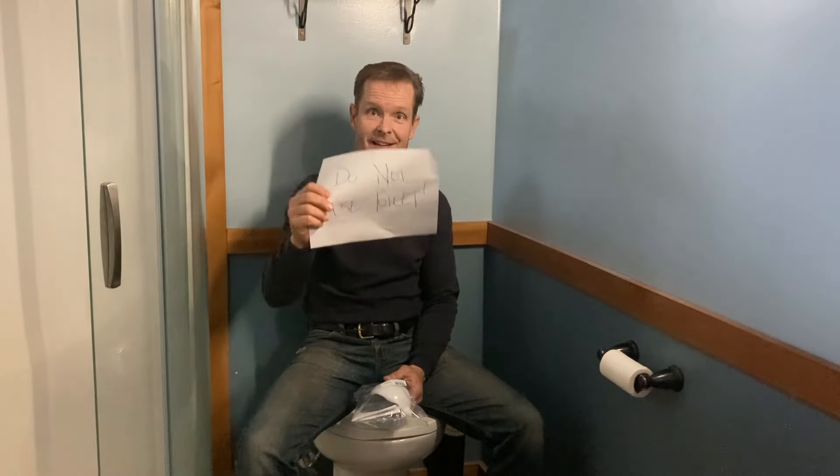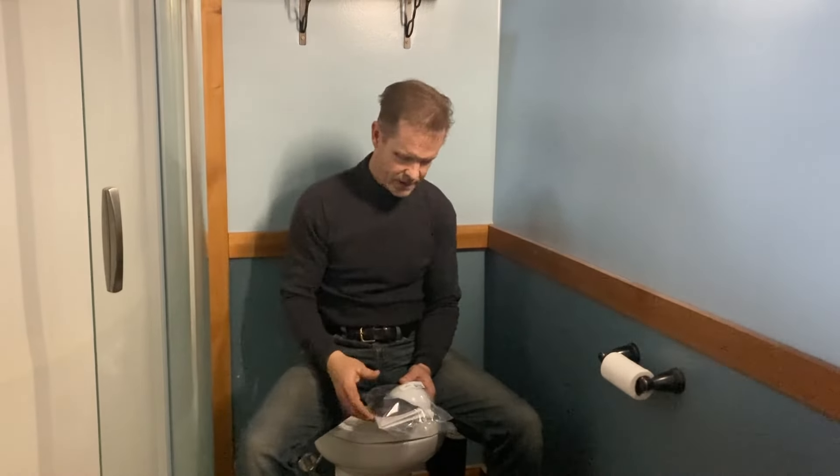However, there are some minor maintenance issues that we've run into, and that's why we decided to do this update, because right now I'm sitting on a toilet that needs fixing — we had a little failure in one of our parts down there.